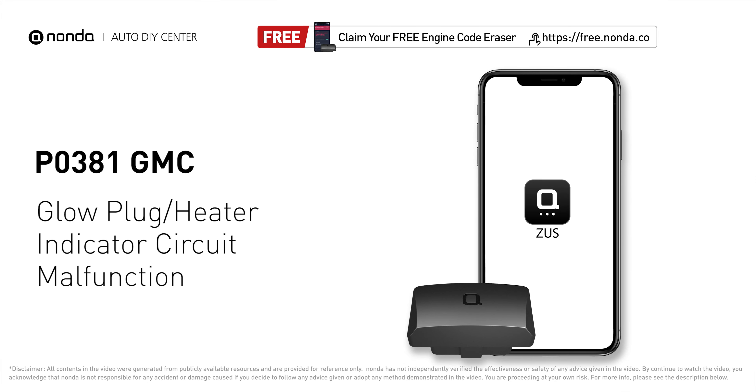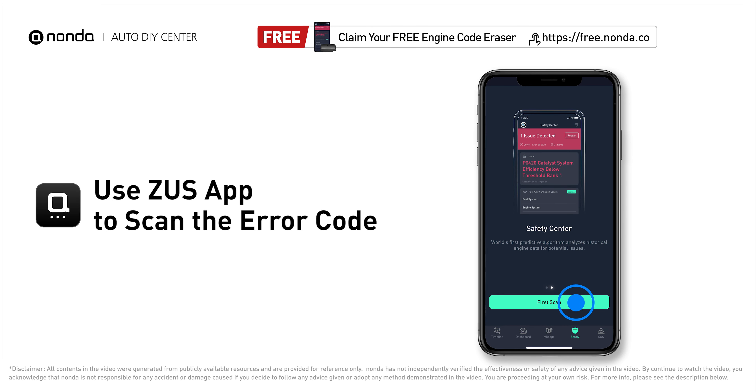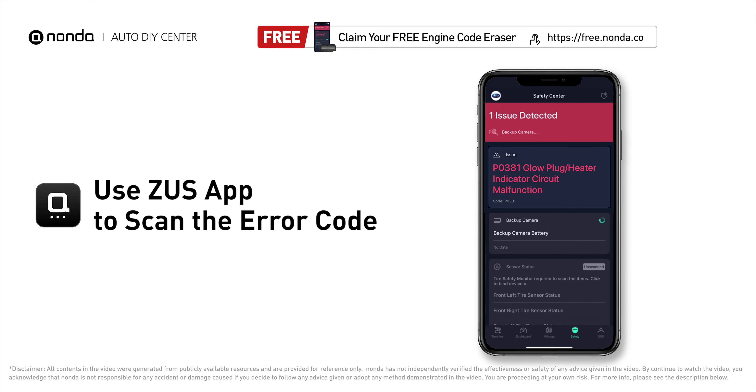This P0381 repair video is dedicated to GMC drivers. If your GMC is getting a P0381 error code, this video is going to show you two practical solutions to fix the error code at home. Use the Zeus app to scan your vehicle and see the error code P0381.